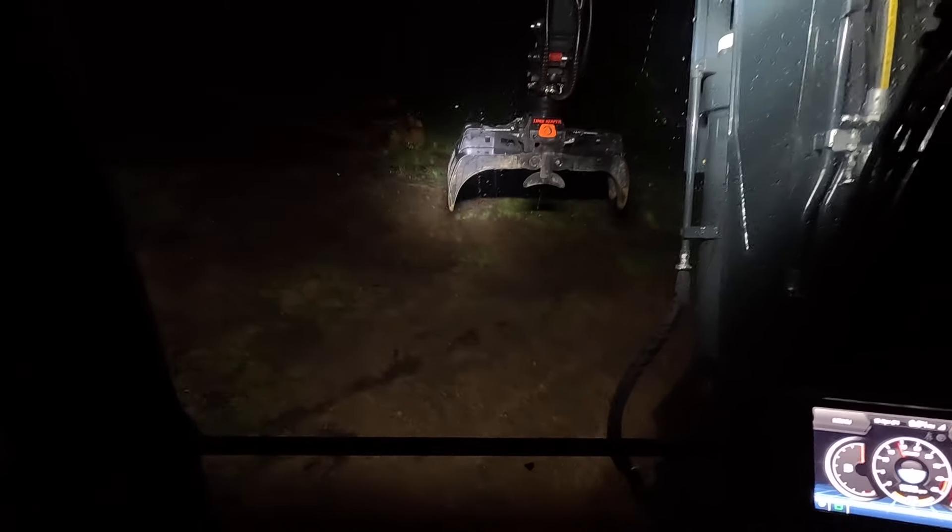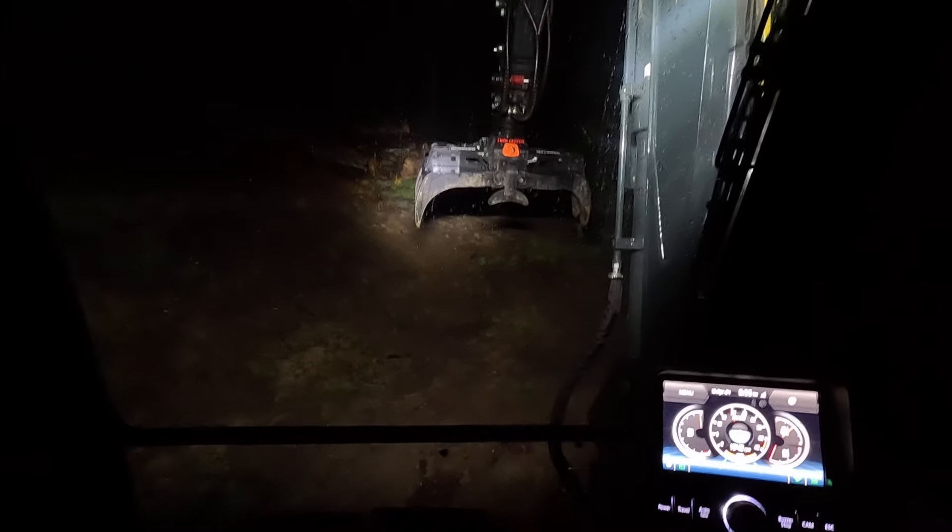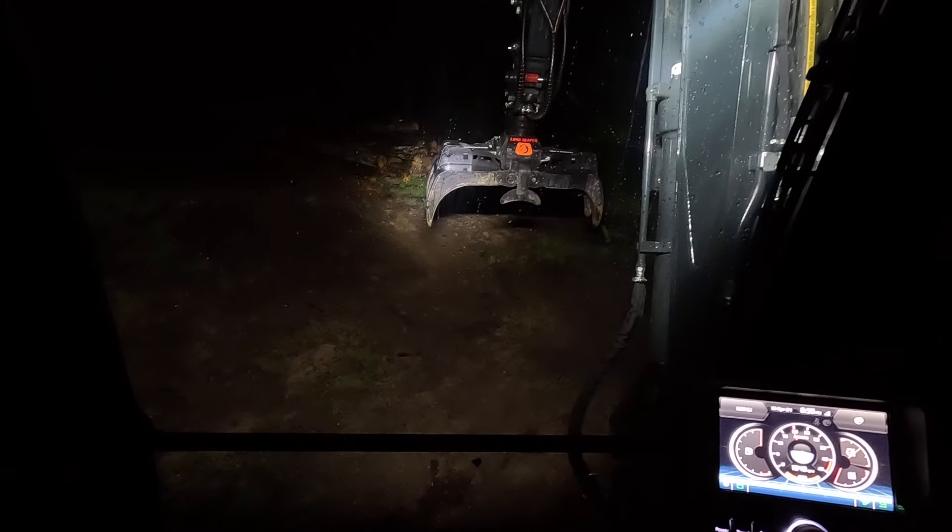Let me show y'all what the lights look like on this thing. This is with the cab lights off, and that's two on the boom that are still the halogen bulbs. I'm fixing to turn on just the cab light — those are the boom lights, there's two of them out there. That's one 20-inch bar shining straight out.